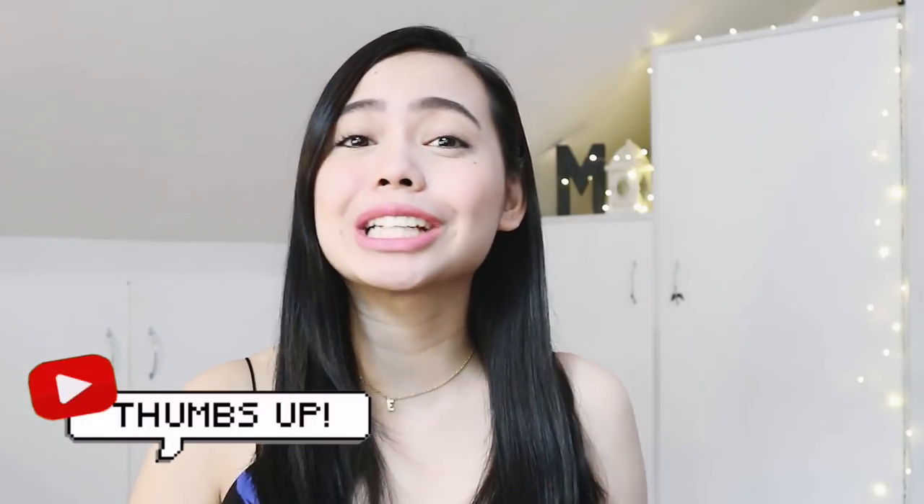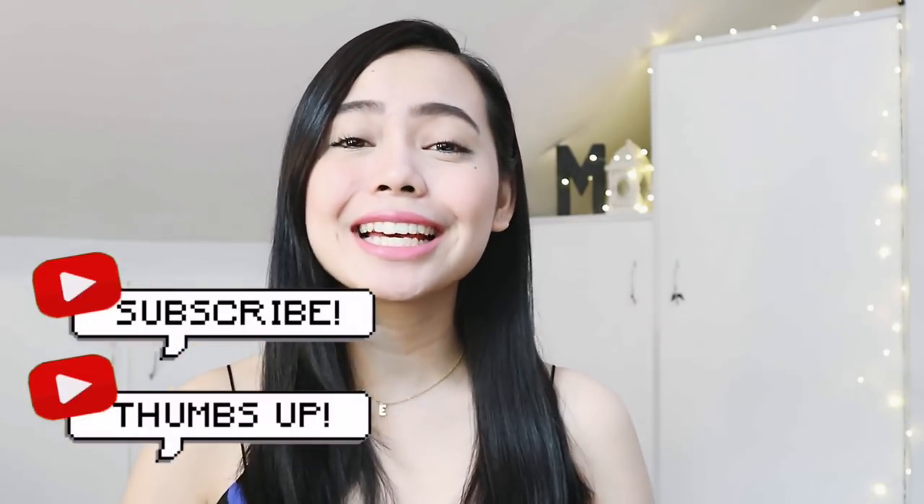So that is basically it for my fresh commuter makeup look. I hope you guys enjoyed my commuter makeup tutorial. If you did, don't forget to give this video a thumbs up. Also, don't forget to subscribe to my channel, and if you want to get updates every time I post a new video, then do hit that notification bell. Today you watched me, Micah Louise, and I cannot wait to see you again. Bye!